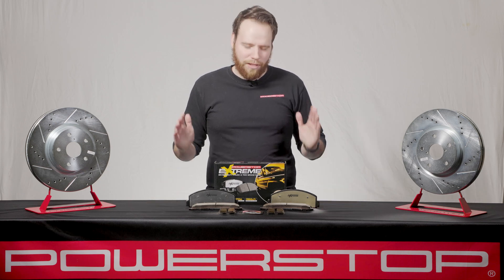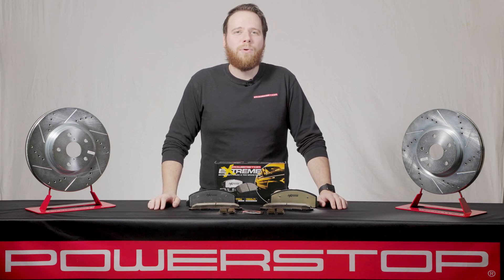PowerStop is the industry leader in the complete brake upgrade kit, providing bolt-on upgrades to your vehicle over stock OEM components.